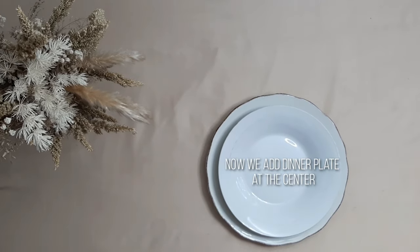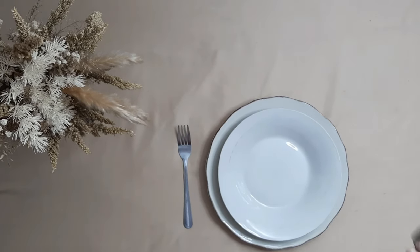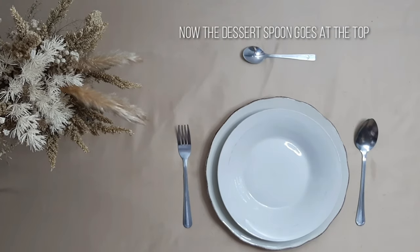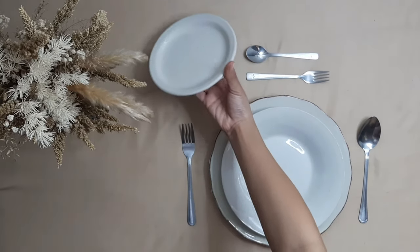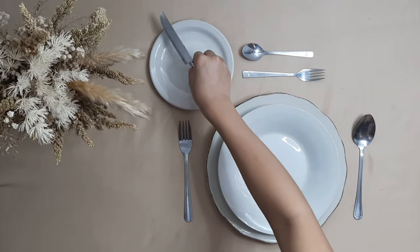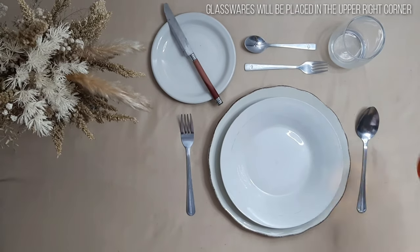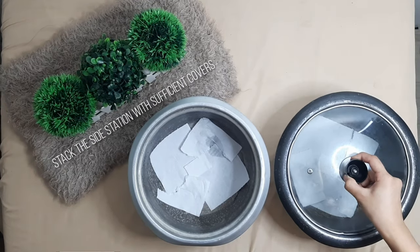Place the dinner plate at the center. Put the dinner fork on the left and spoon on the right side. The dessert spoon goes at the top, then the fork goes up at the top as well. The bread plate goes in the upper left corner, the butter knife goes at an angle, and glassware is placed in the upper right corner.